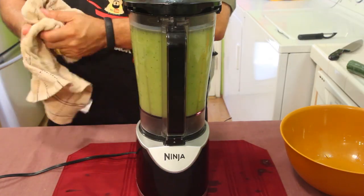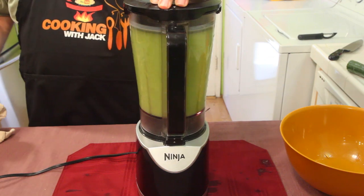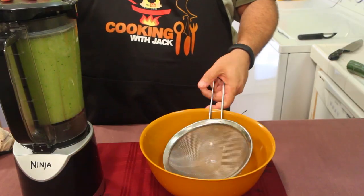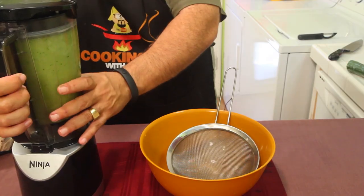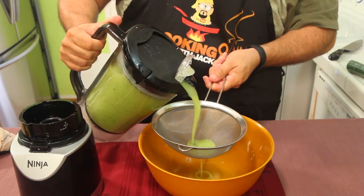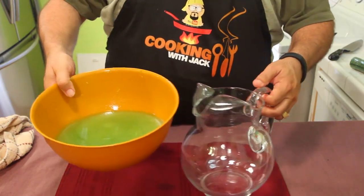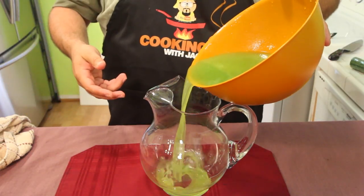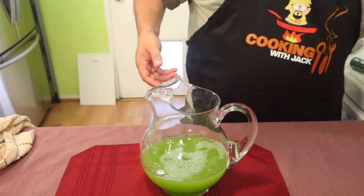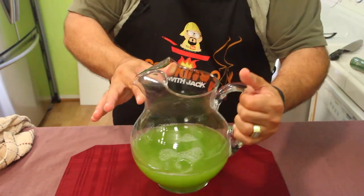I love my Ninja blender — it's this little push thing, you just push right here. Now move this off to the side. You're gonna strain all of this, so I'll pour it straight through the strainer. This thing comes apart so easy. Just pour it right through. Once you've strained it, pour it in here.